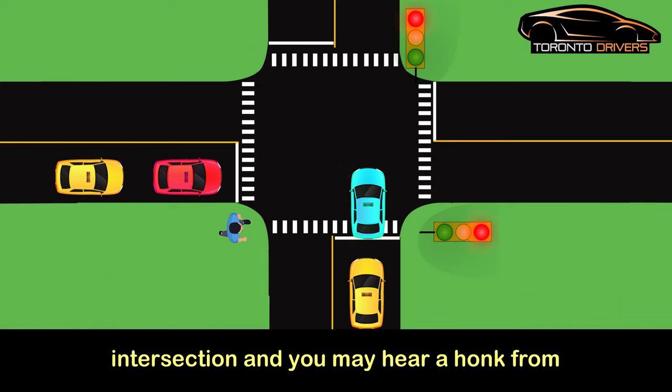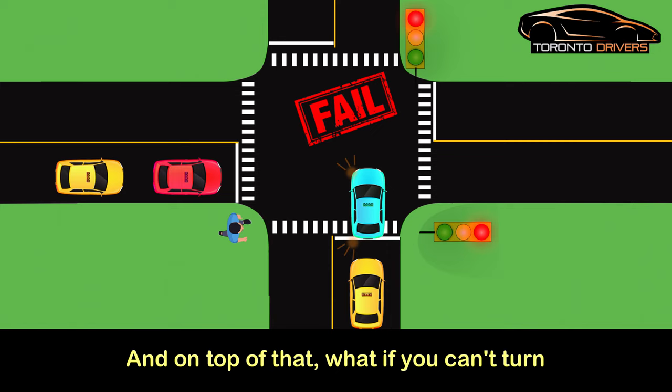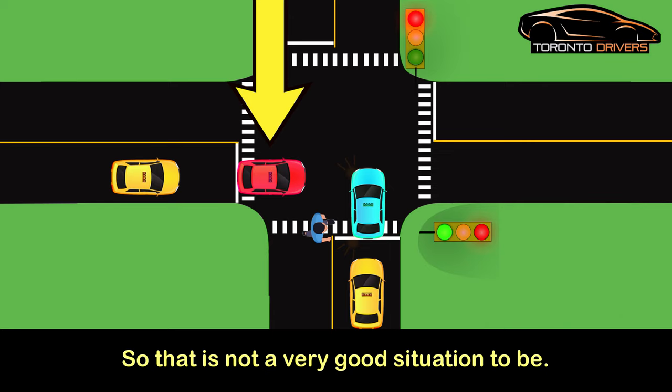Sometimes the light may turn yellow or red and you may still be waiting at the intersection, and you may hear a honk from the car behind you. It is okay to hear a honk when you have your license, but if you're on the test and you hear a honk, that is a fail — because you did not make the move you were supposed to make. On top of that, what if you can't turn anymore and the light has turned green on the other side? Now you're blocking the intersection and blocking the path of cars and pedestrians.